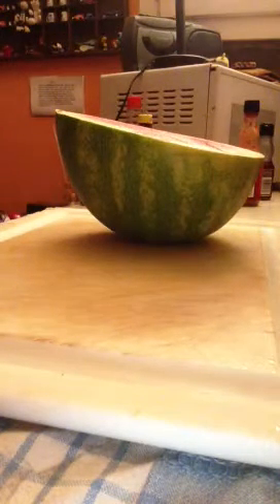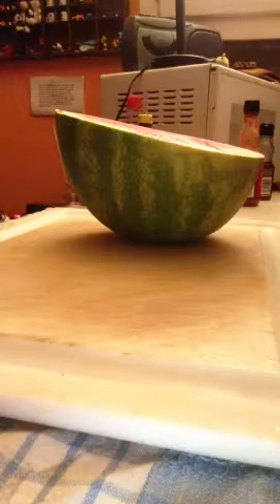Good morning. This morning I want to show you how to cut up a watermelon into nice servable little chunks.